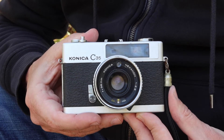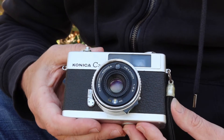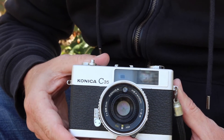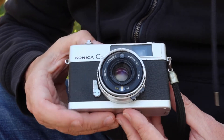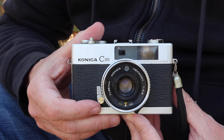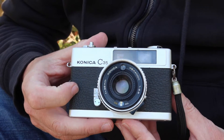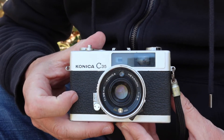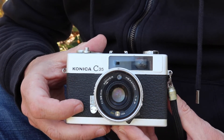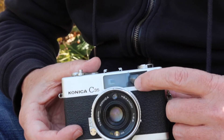Konica produced a large variety of C35 cameras over a very long period of time. This is the original version of the C35, which is a very compact rangefinder camera, whereas the later ones were scale focus cameras. It features aluminum top and bottom covers, whereas the later versions featured plastic covers. There was also a similar camera called the C35ENL — basically the same camera but without the rangefinder mechanism, using a simple scale focus where you can see the focus distance through the viewfinder.